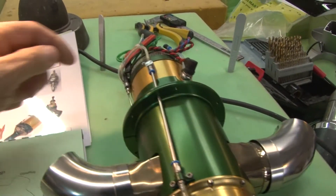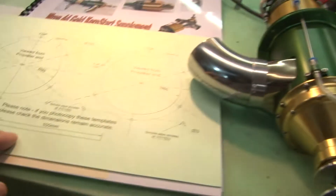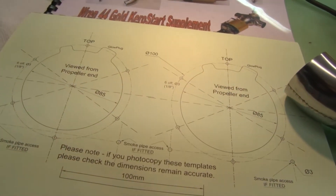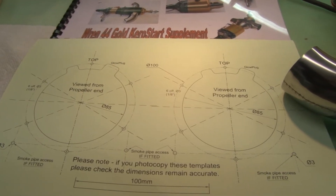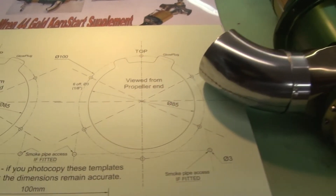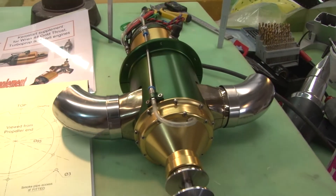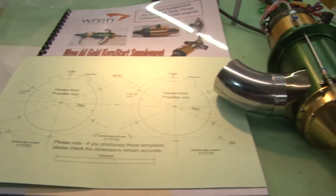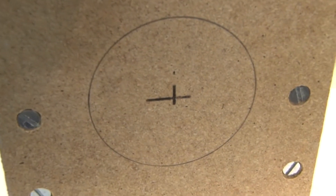One of the nice things about the Ren is it has this radial mount, so really to mount this you just have to drill a hole in the front of your firewall and then drill some screw holes for the mounting bolts and you're done. It couldn't be simpler — great unit.